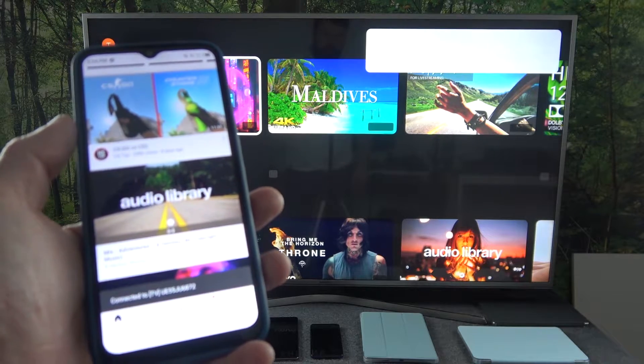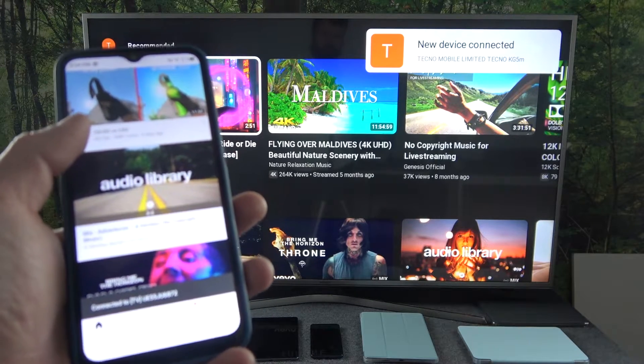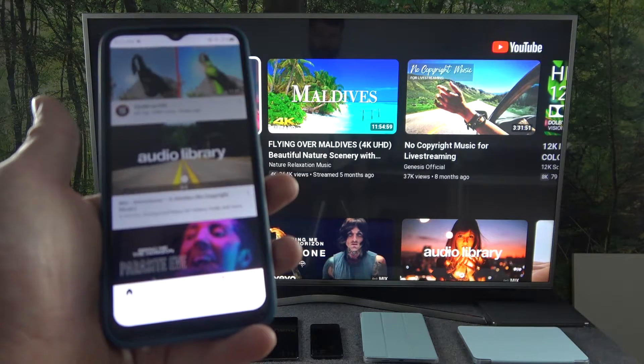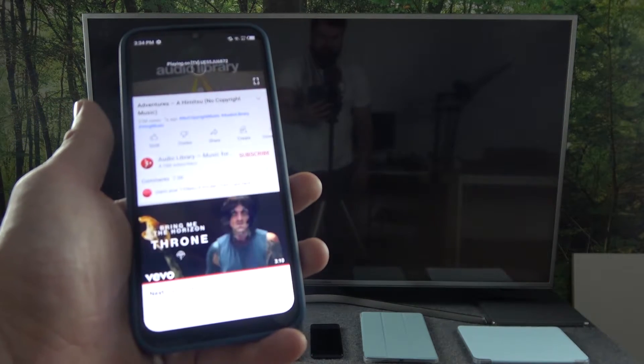Now when both devices are connected to the same Wi-Fi and connected to each other, you can play any music you want on your smartphone and it will be displayed on the TV.